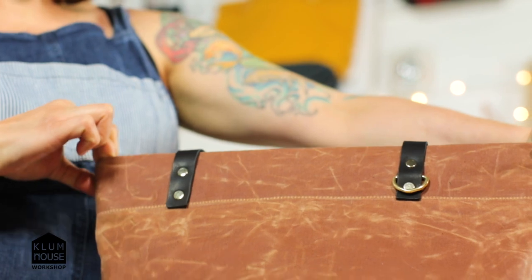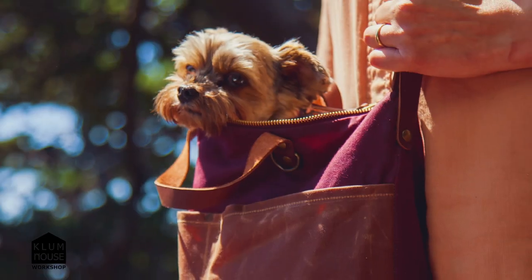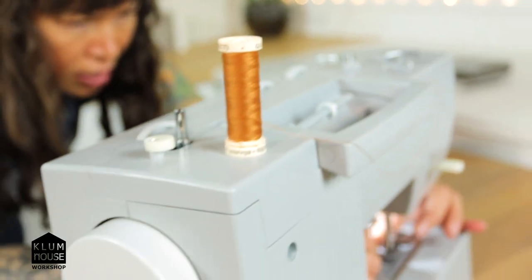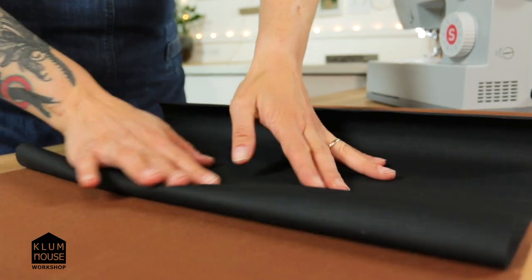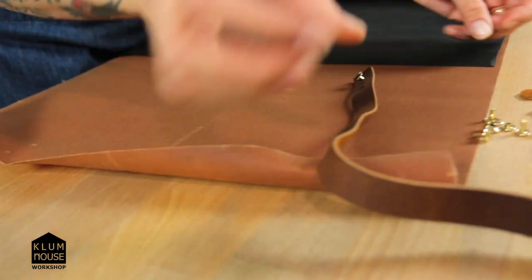I use the Portsmouth tote for an everyday bag. I throw my books in it, my groceries in it, and I even throw my seven-pound wonder dog into it. I designed the Portsmouth tote to be the perfect beginner bag project. I really love to see people build skills in a confident way. Even if you don't know how to sew, you can make this bag.